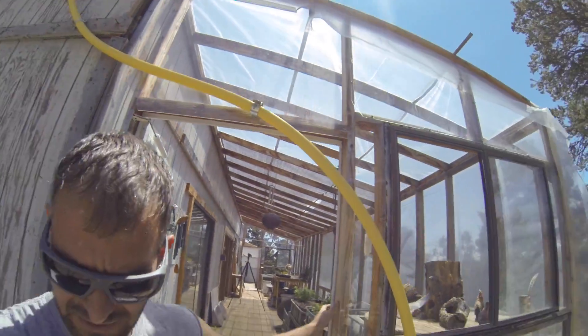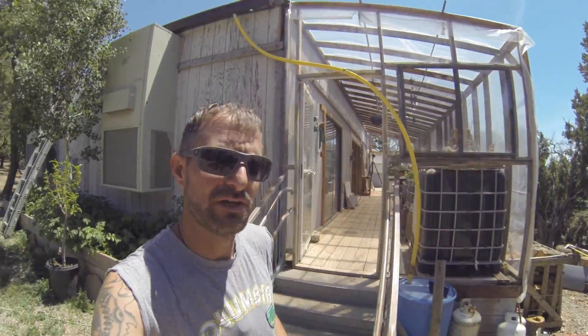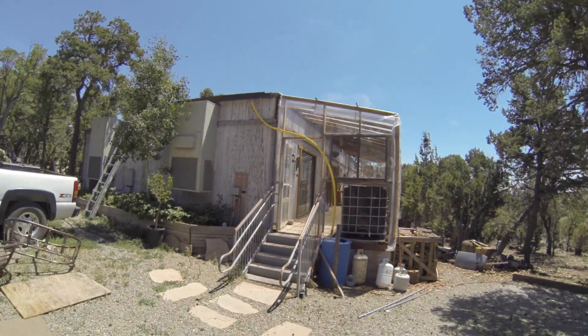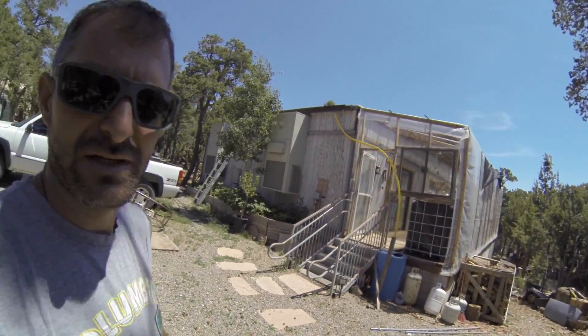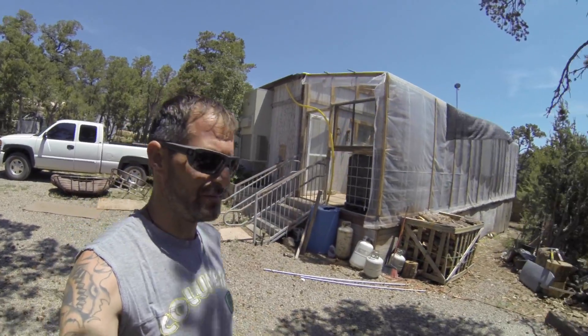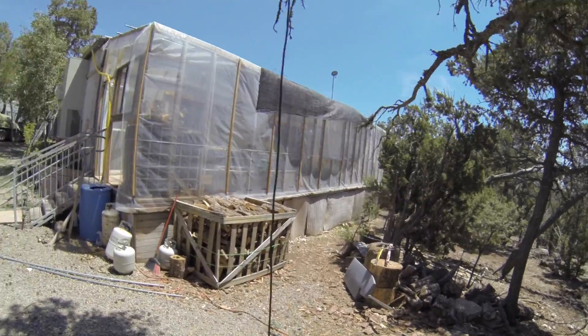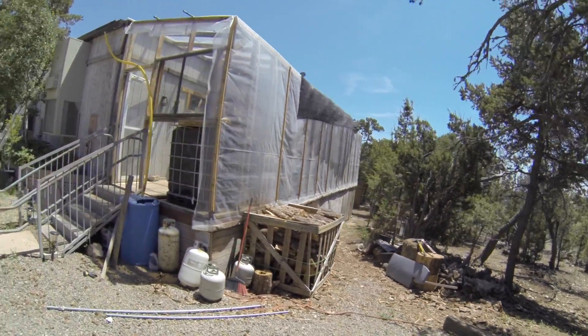This is my greenhouse. It's 9 by 40 — I added it on to my house. It keeps the house warm in the cool time and it's good for growing in the early spring time.